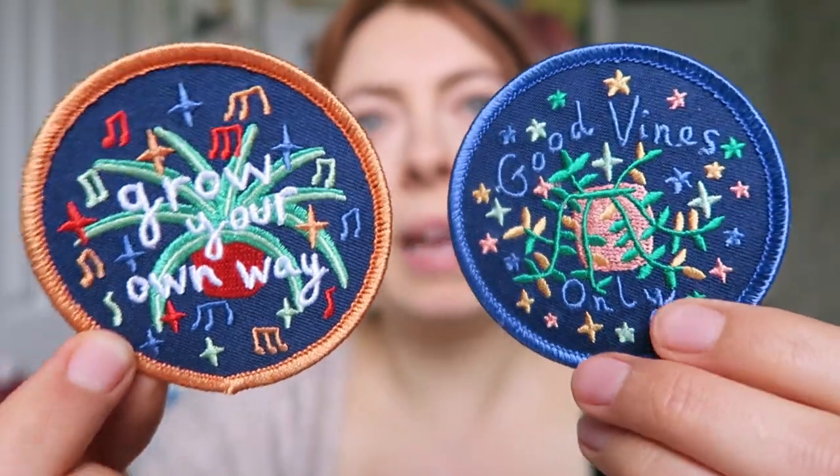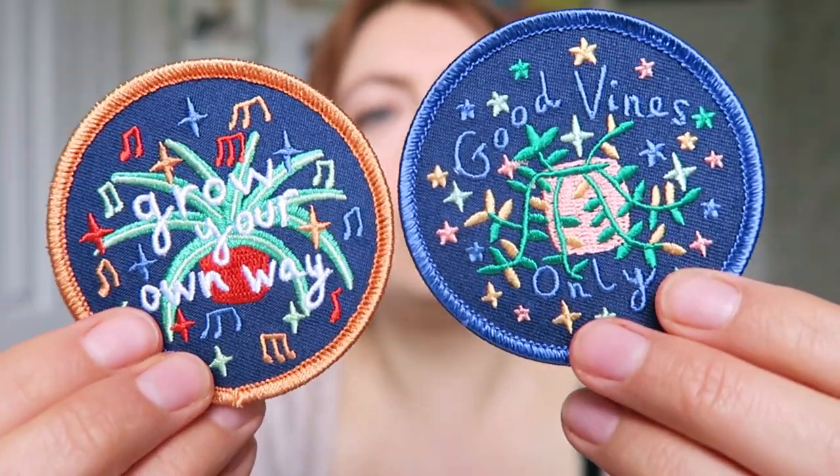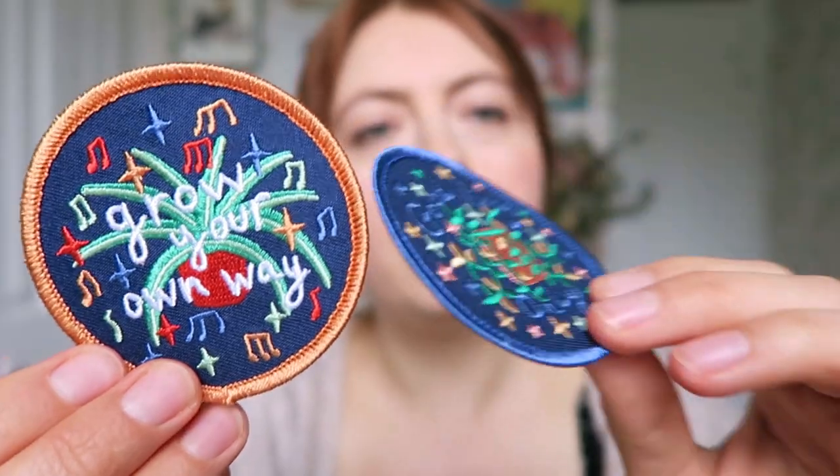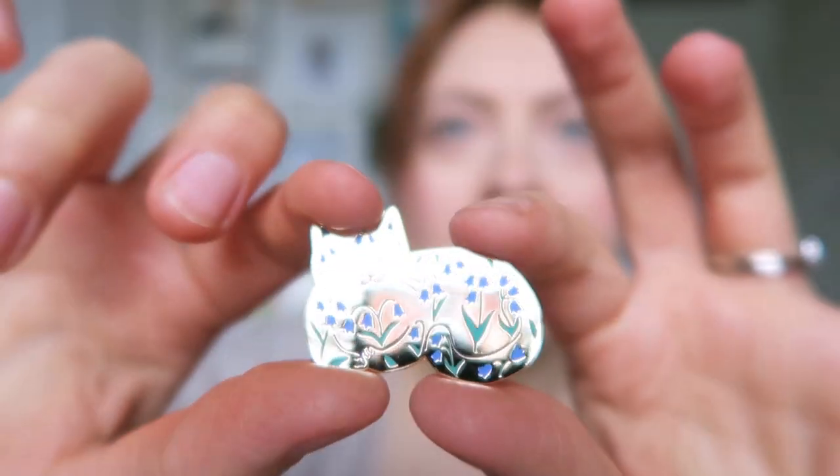Maybe I'll sell them individually but do a sort of deal if you get both of them, so I think they would make a nice set - they're both plant-themed so they go together. So that's the patches. There's going to be a lot of editing as I try to open this next package - this is what usually happens. How can I get in here? Oh wow, it is so shiny!